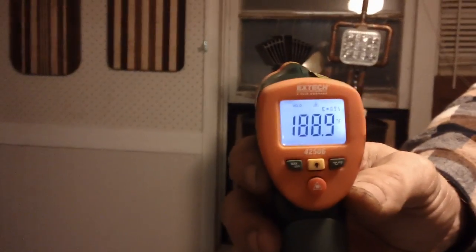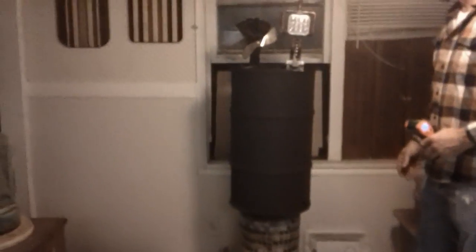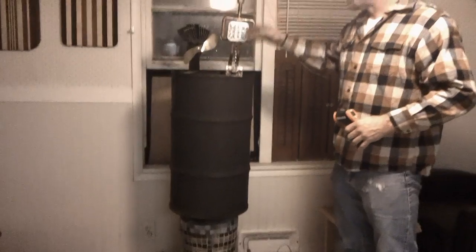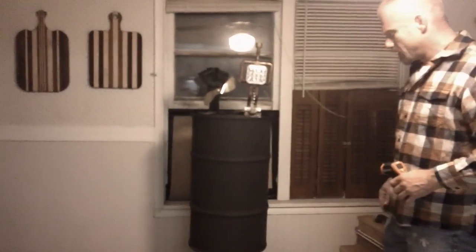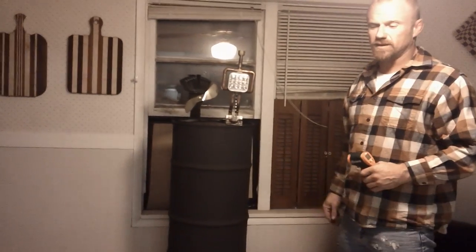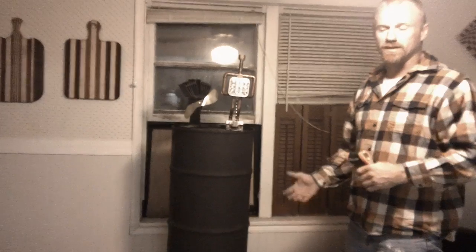188 degrees. So the little stove is getting up to about 200 degrees. It'll take some time before the thermoelectric fans start blowing. That is really an easy way to burn waste vegetable oil and kerosene.